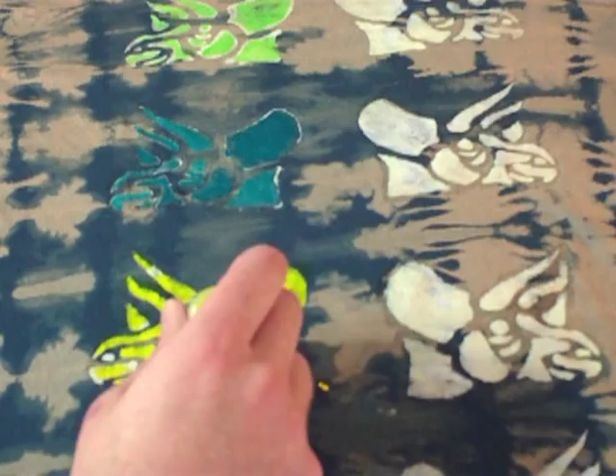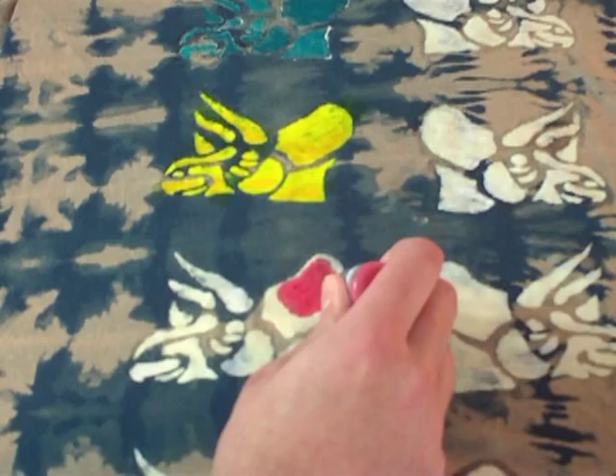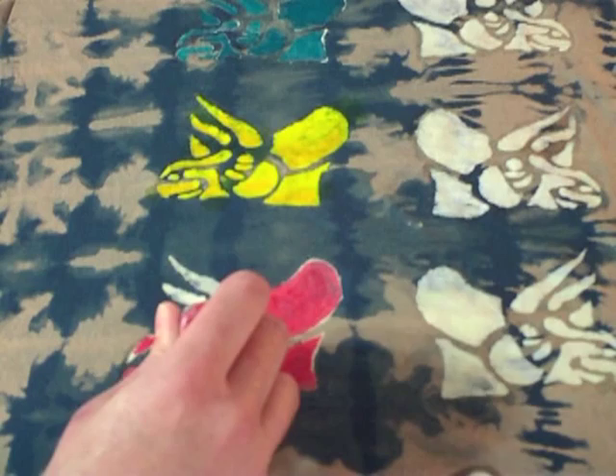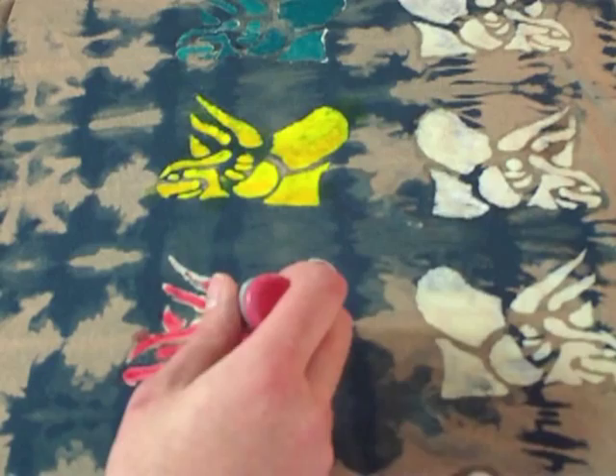The resist is doing its job and the Dynaflow has spread out to the edges of the design. In this example, I want to show you how well you can blend different colors. You can see here that my resist lines were not perfect and I got some leaking. You can prevent this by slowing down and making sure your resist lines are thick and even.